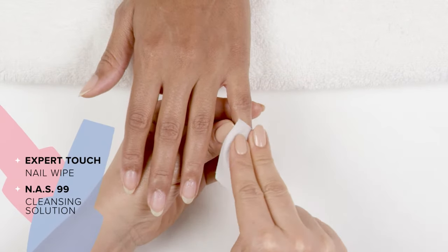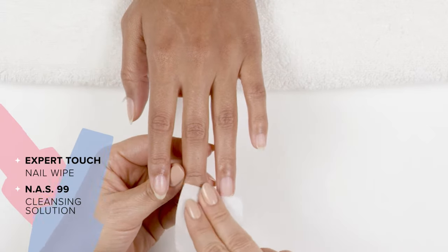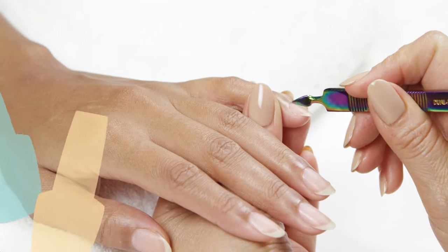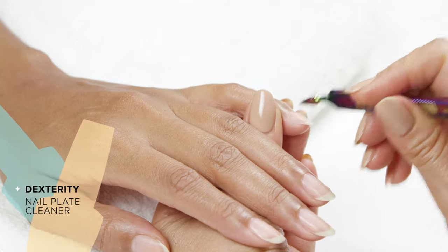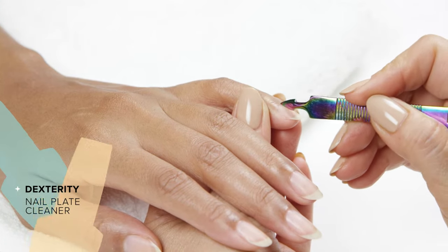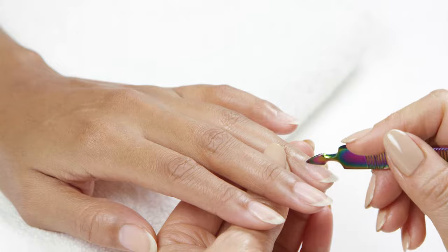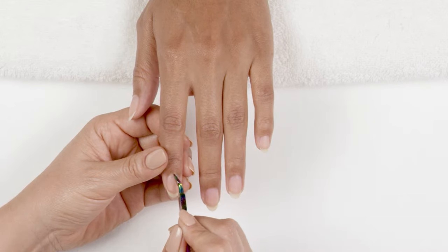When done, I'll wipe off any excess product. Using my dexterity, I remove any excess nonliving tissue, making sure to keep the dexterity flush with the nail plate to ensure all nonliving tissue is removed.